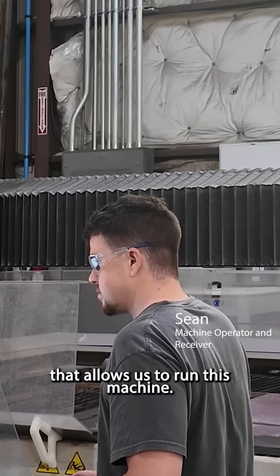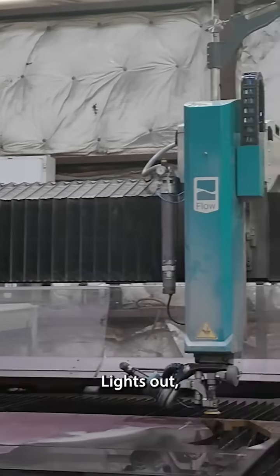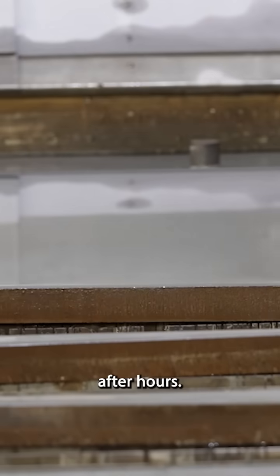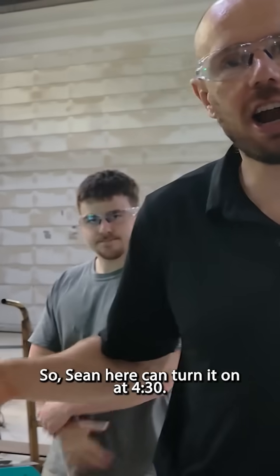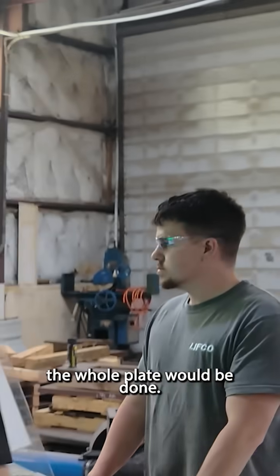We added a tool on here that allows us to run this machine lights out, which means that we can run it after hours. So Sean here could turn it on at 4:30 and by the time he arrives at 8 o'clock the next morning the whole plate would be done.